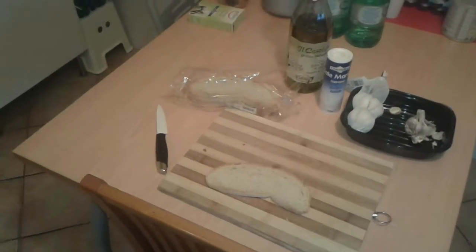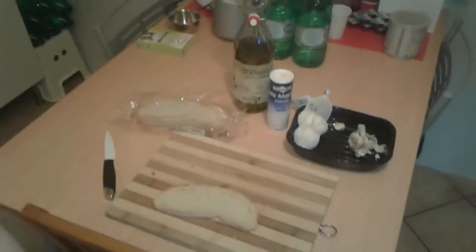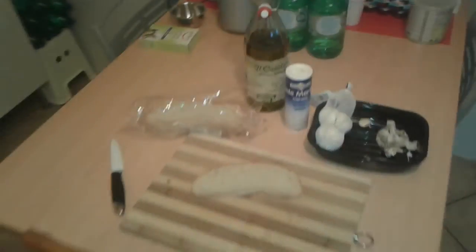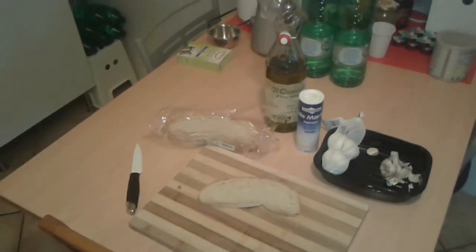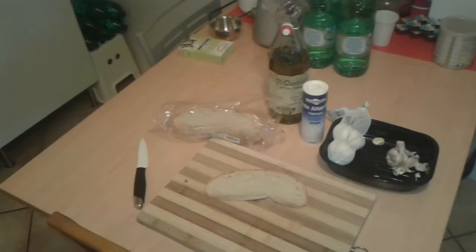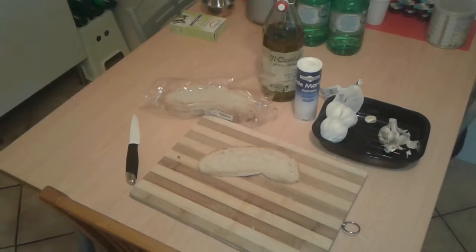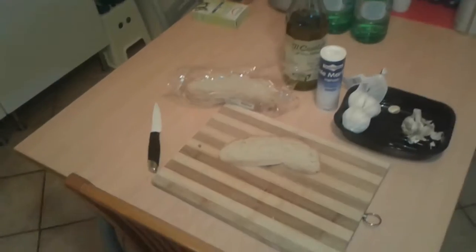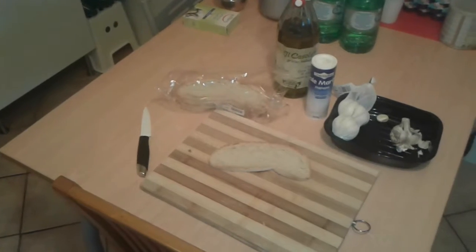First, you need this kind of bread — filone bread, unsalted bread. It's a tradition that comes from the Middle Ages, because there was a salt war. Salt was a rare commodity and was used for paying wages.